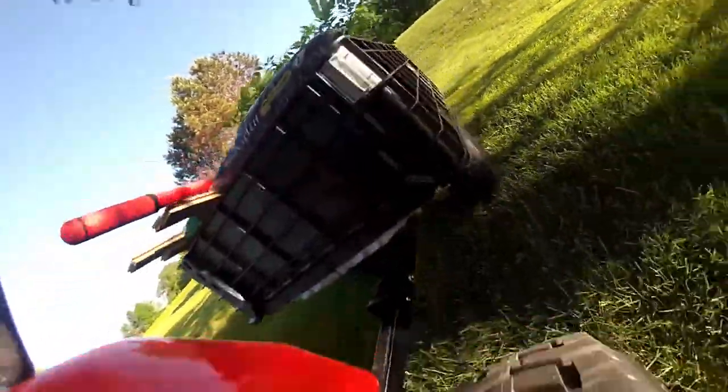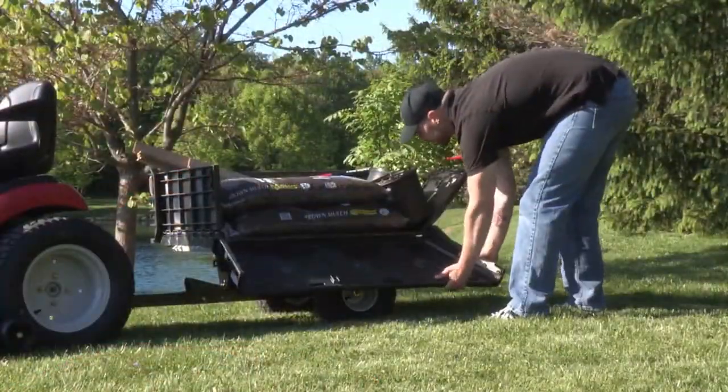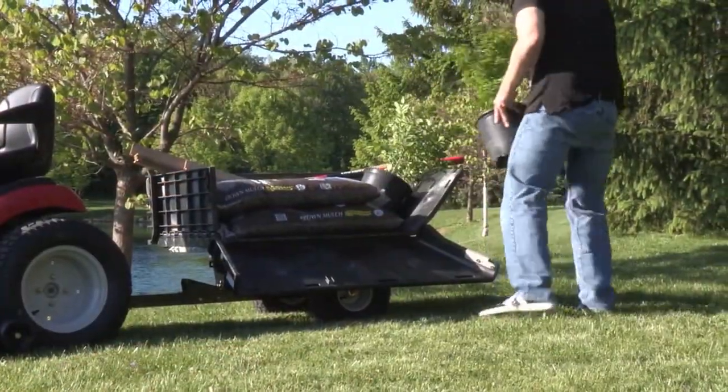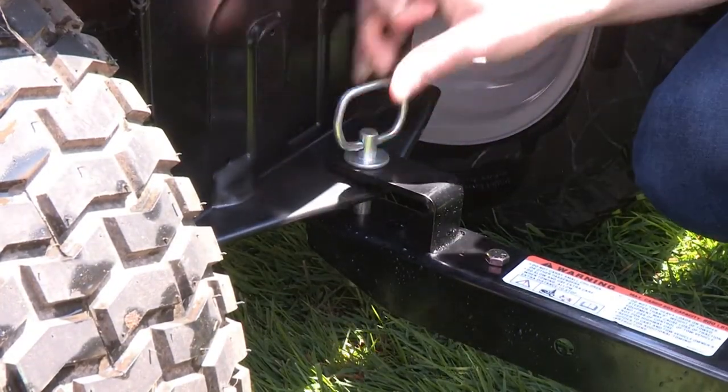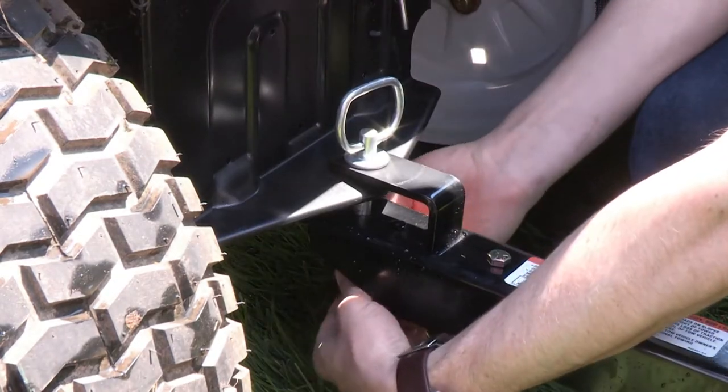If your lawn tractor has a rear hitch, you can now add the Easy Stow Hauler and begin using the Easy Stow's 800-pound load capacity. Align the tongue hitch and center it to the rear of the riding tractor's hitch. Insert the clevis pin and secure it with the cotter pin.